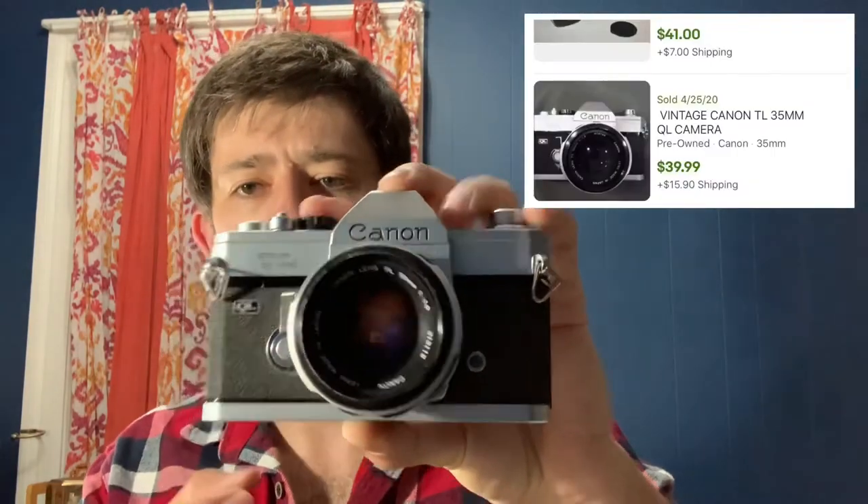Last, as far as film cameras, is a Canon — this is the Canon TL. It does have a QL designator as well; I'm not really sure what that stands for. Really good condition overall, solid and well-built. This one goes for about $40. If you're looking up Canons, the AE-1 is definitely one you want to look out for — it goes anywhere from $100 to $150 without accessories. We've sold several of those, including one relatively recently for $199 with some accessories and lenses. So definitely keep your eye out for a Canon.